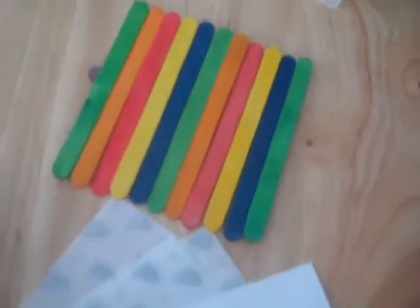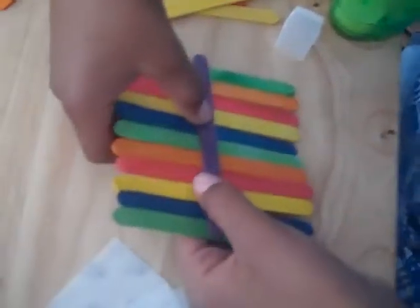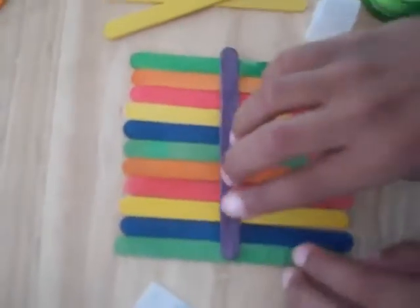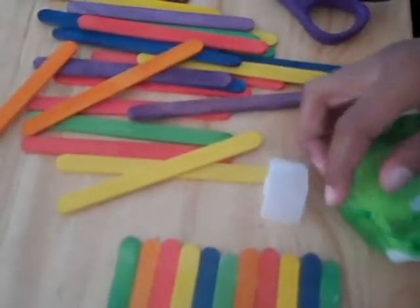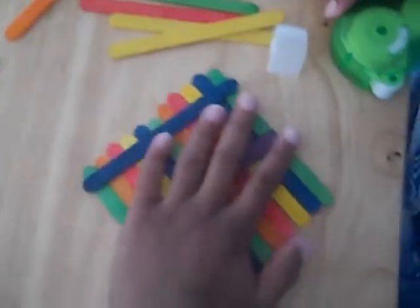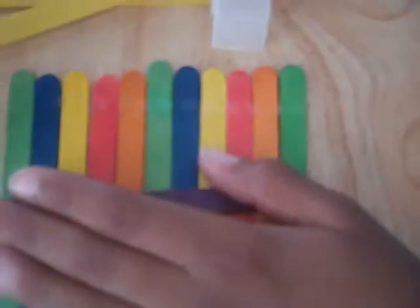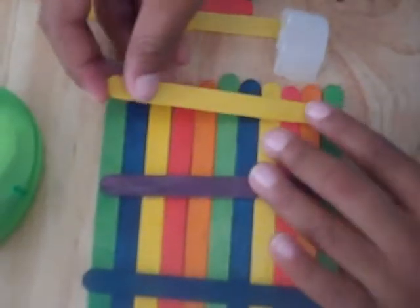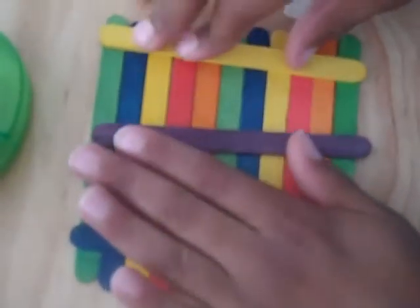Now you want to flip it over very gently. We're going to reinforce the back of it — pull down the sticks and go across them again. Take another stick and put it on top of the glue dots line you just made, then press and repeat on the other side.